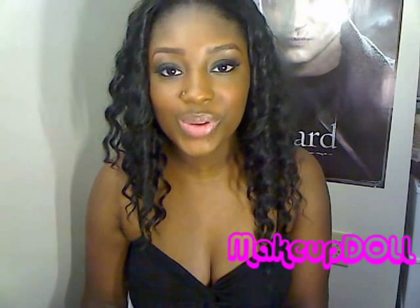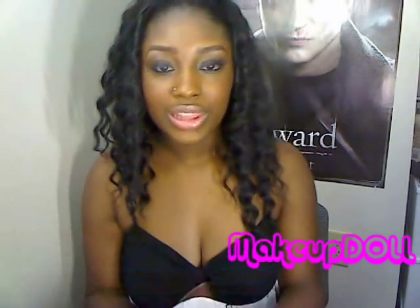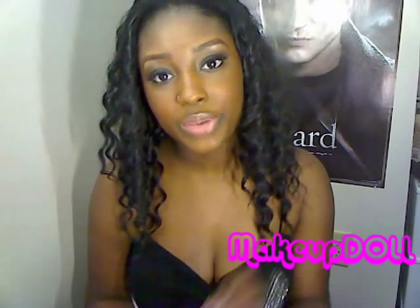Hey dolls, so I know y'all wanted me to do that eyeshadow look that I had in my Fit Fridays video when I was wearing the liquid leggings and everything. So I went ahead and recorded the eyeshadow look for you guys.